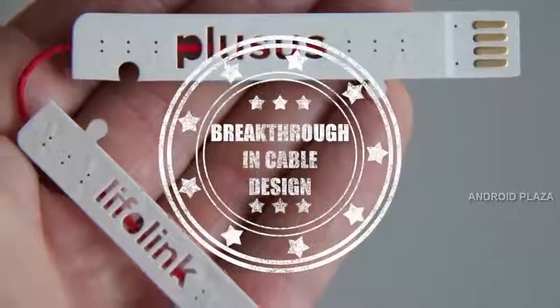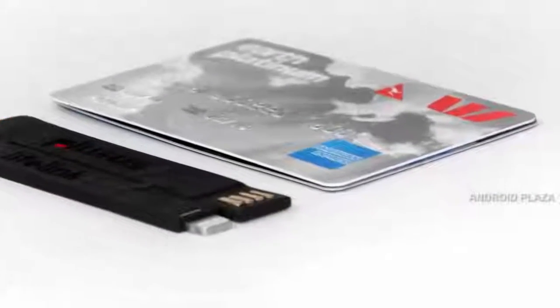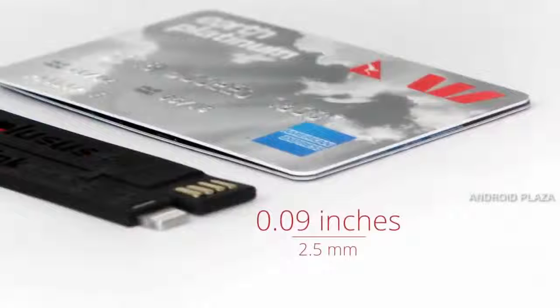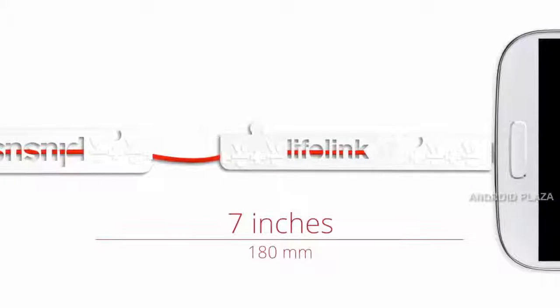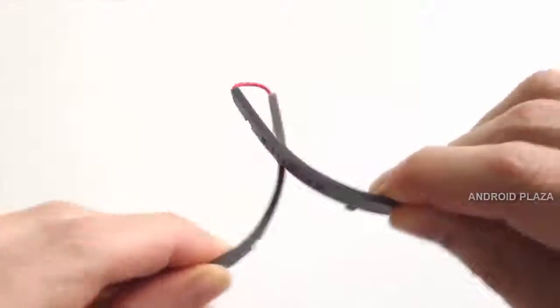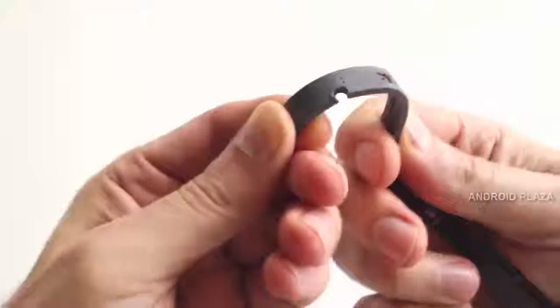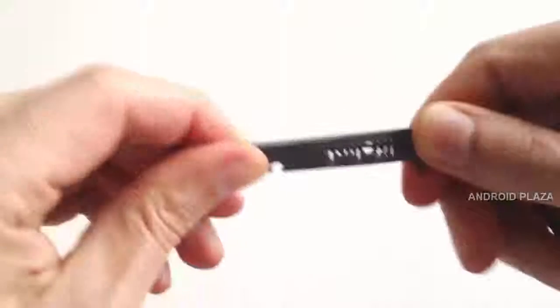What makes Lifelink such a breakthrough in cable design? Firstly, it's as long as your credit card and amazingly as thin as two combined. But when opened, it extends to more than double its length. Secondly, the tough red cable is engineered with Teflon technology, making it a heavy-duty compact cable that's both flexible and built to last.